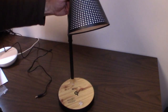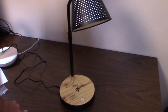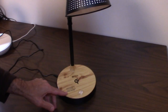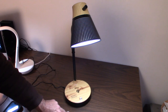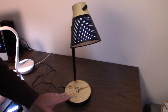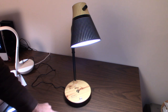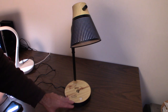Plugging it in and turning it on: you tap to turn it on, and there are three brightness settings. Tap once for brightness one, again for brightness two, again for brightness three, and again to turn it off. Very easy to cycle through.